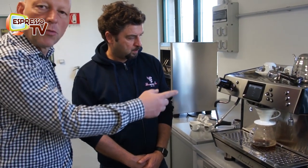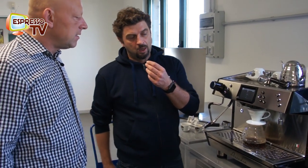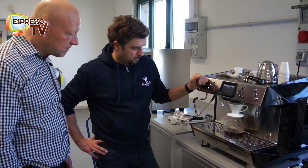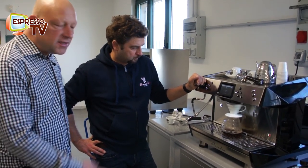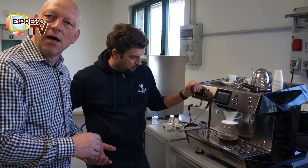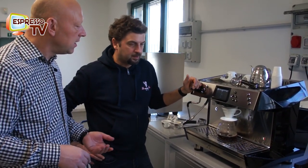The coffee powder is much more coarse. Also, before you start, you wet the paper with hot water, so otherwise you get the taste of paper, which is not good. And this means the extraction is done just by gravity, not by artificial pressure.